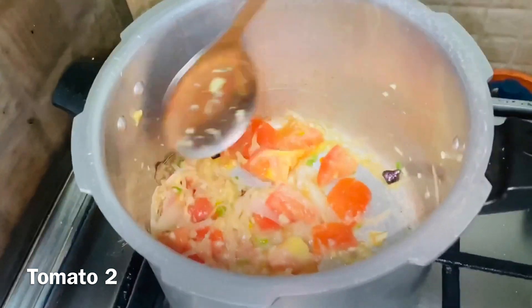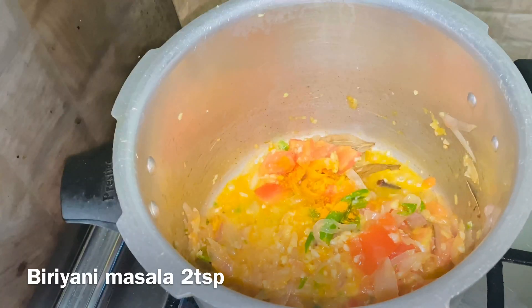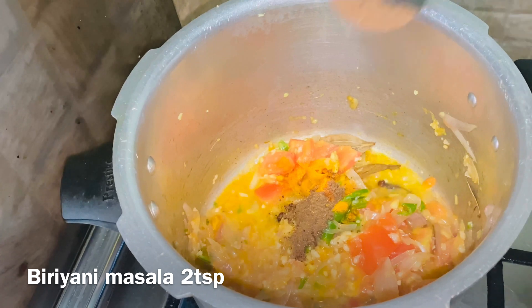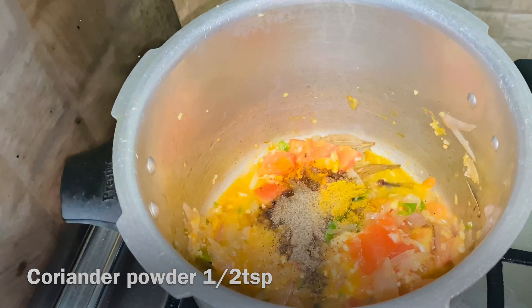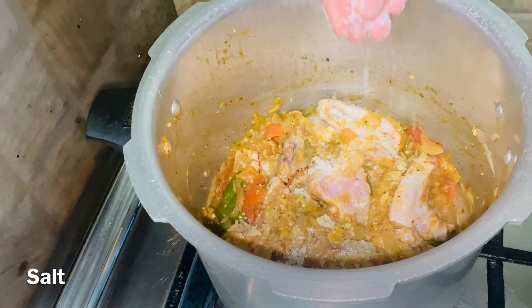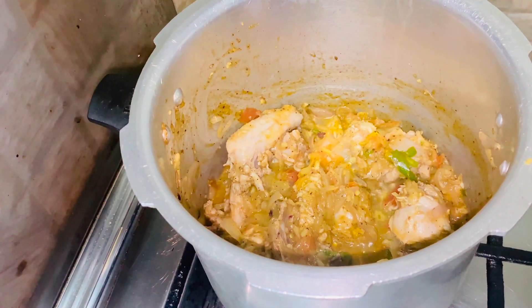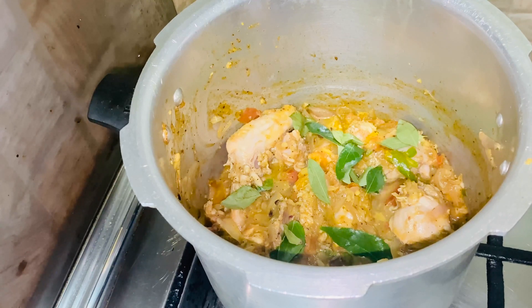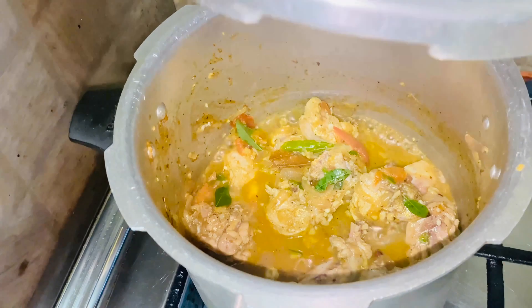I will cook it in a cooker. We'll mix it in and cook this chicken with a little bit. We'll cook it in the right place. We'll cook the rice and chicken together. I'll cook it in the oven for 6 minutes.